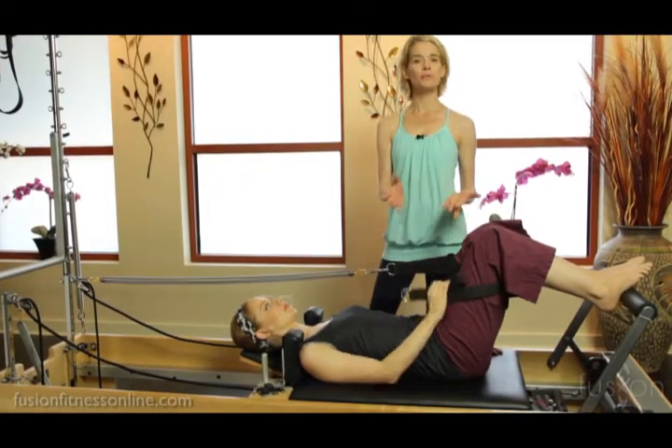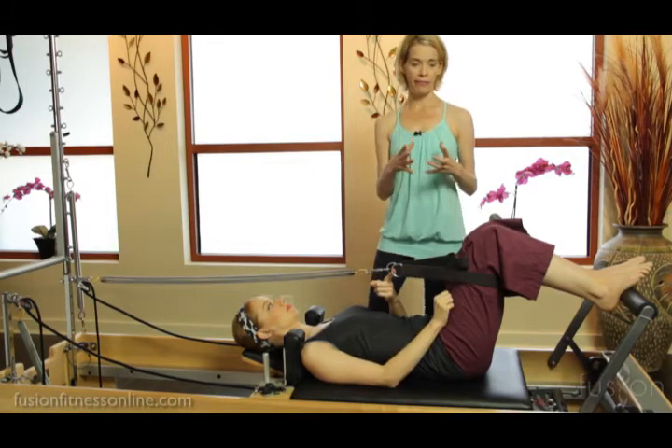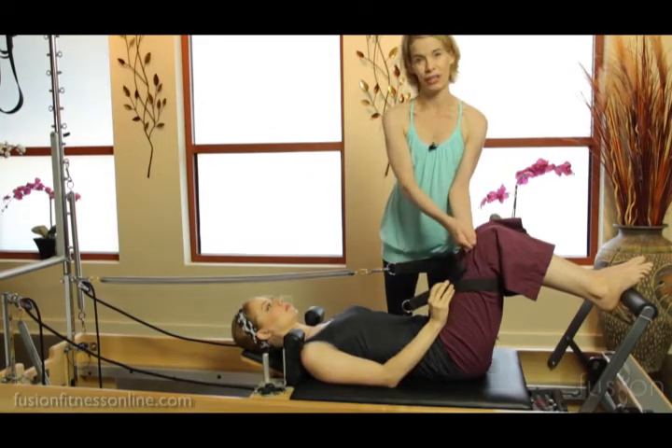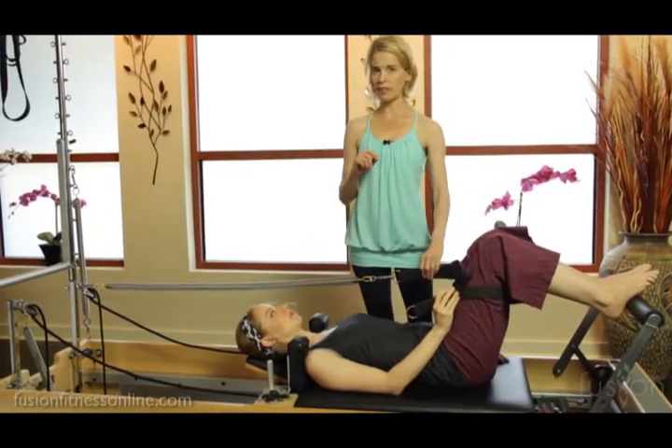We're just using the loops to keep it easy today. A better option would be the thigh cuff, because with the thigh cuff you can hook closer to the knee, lower on the thigh, and get it tighter so it's not going to be as low — that's a better option, but this definitely works.